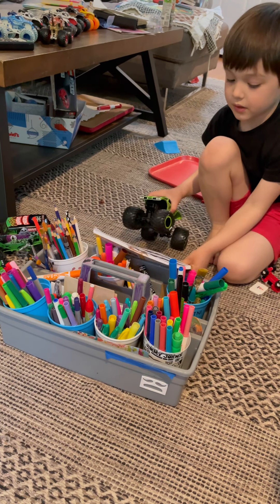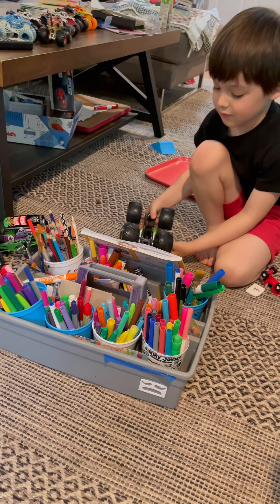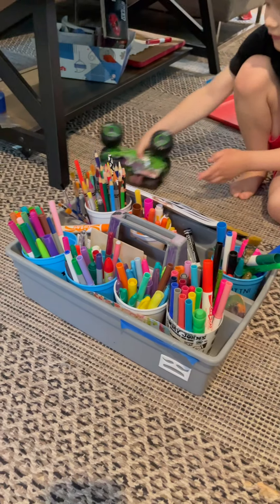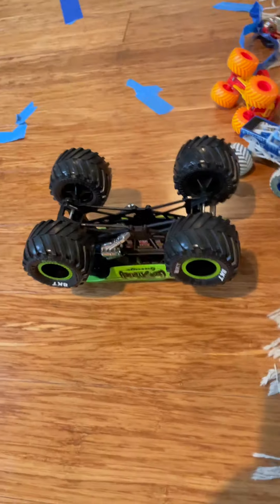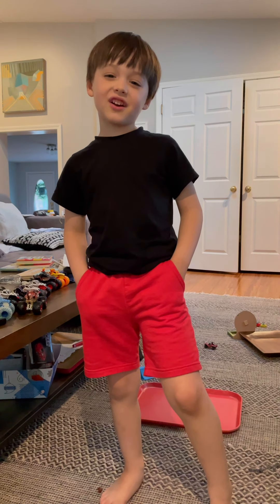It's like a backflip ramp! Whoa! Whoa! I think it's just kind of moving too much. Whoa, that was crazy! All right!